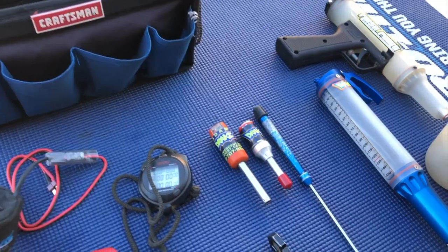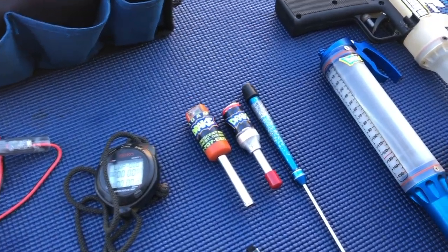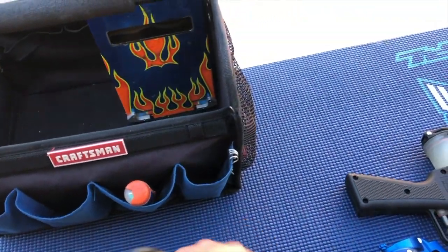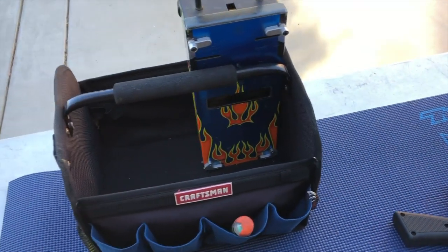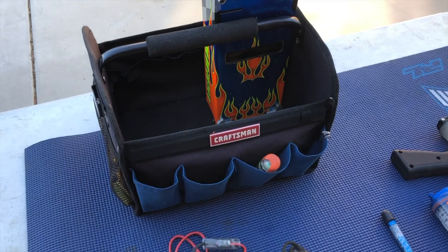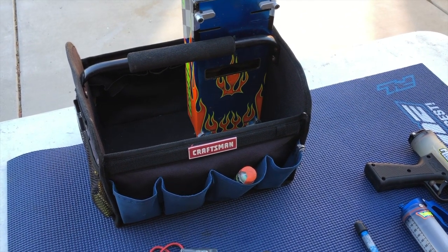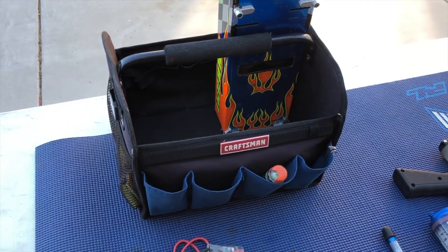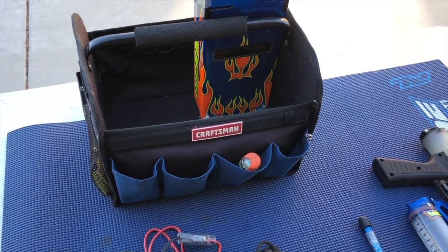I always have two glow igniters in my pit bag — one in the front pouch and a second one on the side. The reason is that glow igniters always tend to grow legs, walk off, get lost, or get dropped in the dirt. If you ever have a problem or need a refire, you've got to have a glow igniter, so I always keep two as a backup.